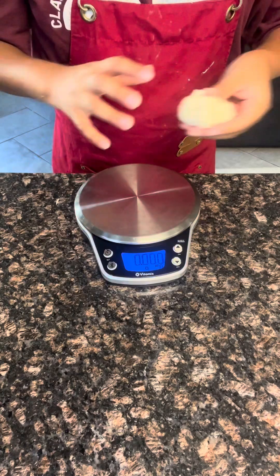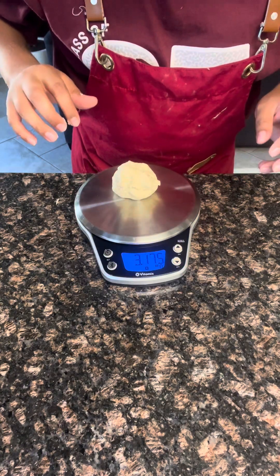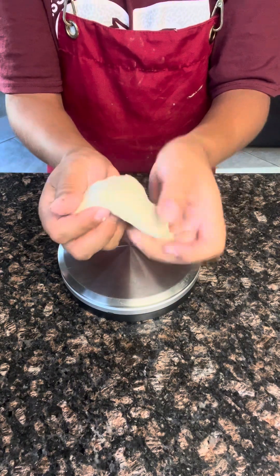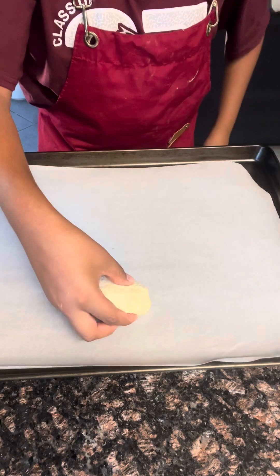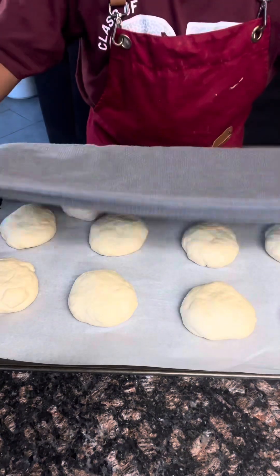Grab a scale and measure out a dough ball about three ounces. Make sure to knead your ball with your hands into a mini dough ball. Line your pan with parchment paper and put your dough balls onto the parchment paper. Once your dough balls are rolled out, rest them for five minutes.